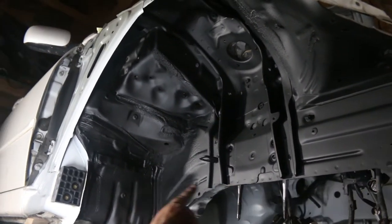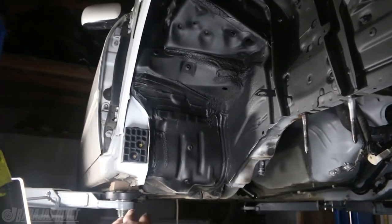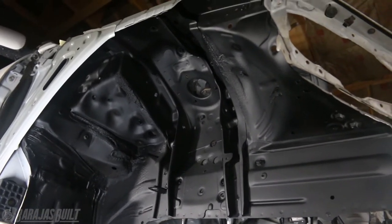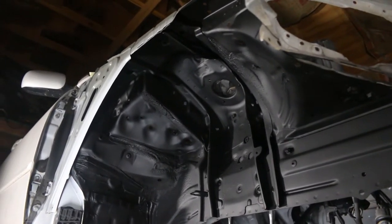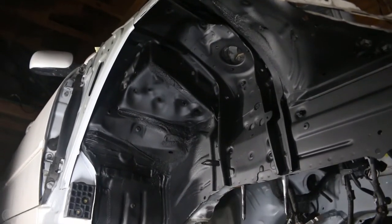Here is the wheel well. As you can see, we went ahead and cleaned it all up and painted it. It's a flat black from Rust-Oleum that helps protect against corrosion and keeps all the paint protected. Normally under here it's kind of white with some black — it wasn't really finished up. So we thought we'd go ahead, mask it all off, paint it up, and make sure that it's nice and clean.